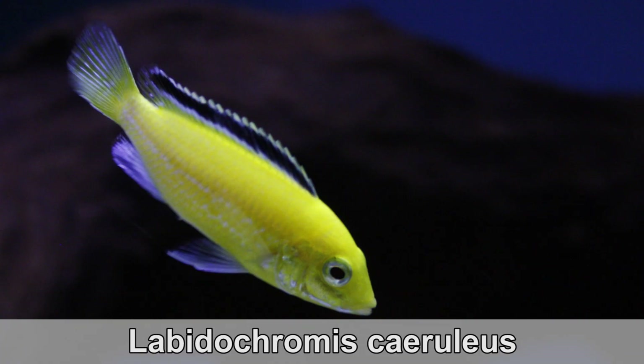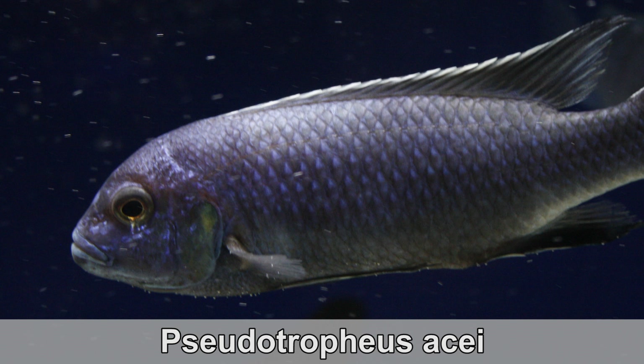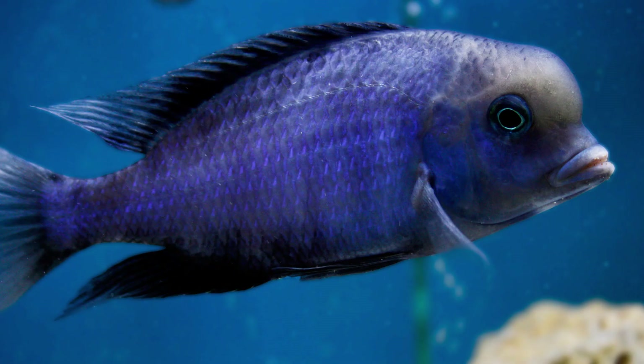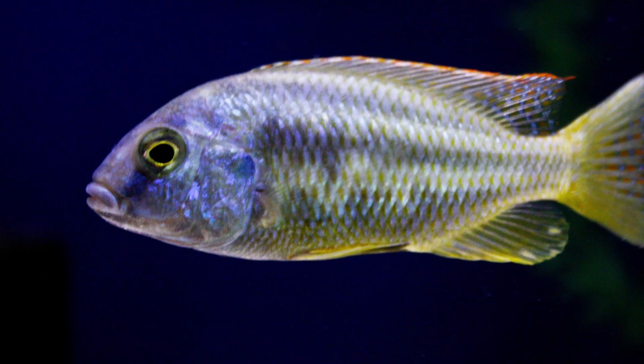Now let's look at those omnivores. The most popular Mbunas are omnivores — the Yellow Labidochromis, which is actually an insectivore in the wild, and also the Pseudotrophaeus acei and the Pseudotrophaeus crabro, which are omnivores as well. Not many people know this, but these fish can thrive on a herbivore diet in the aquarium. They are obviously compatible with both omnivore and herbivore Mbunas. What's different is that they are also compatible with the other Lake Malawi cichlids — the non-Mbunas — so peacocks, haps, and certain predators.